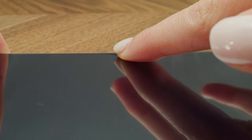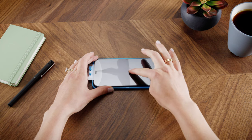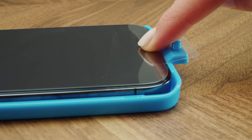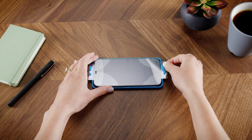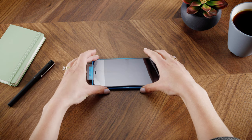Press down on the center of the Invisible Shield and slowly swipe your finger down and across the screen protector. Then detach the top and bottom tabs from the installation tray. The Invisible Shield will install itself.